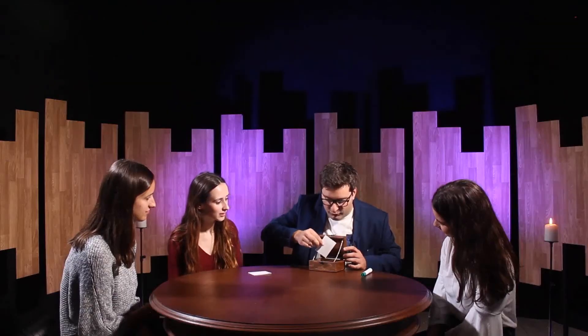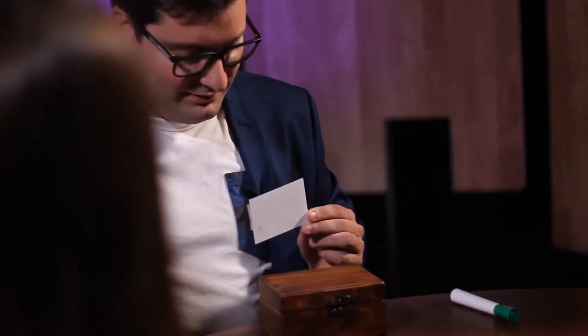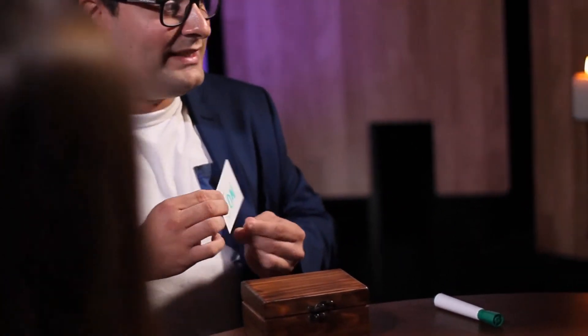What? What happened? It closed? Yes! Perhaps it really worked as an emotion detector — it closed on only one card. Which person were you thinking of that you love? John? The box really is amazing because it really figured out that it was John. It's very strange, don't you think so? Yes, very strange. Very spooky. Thank you.